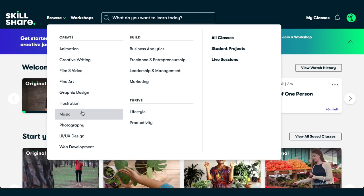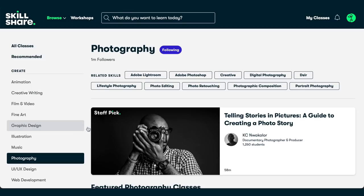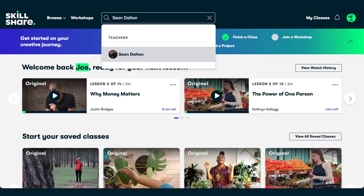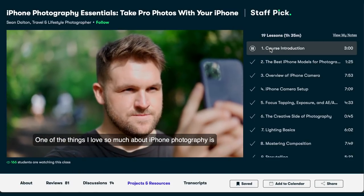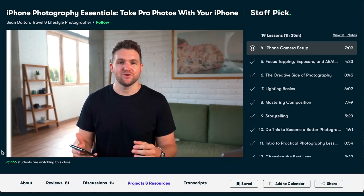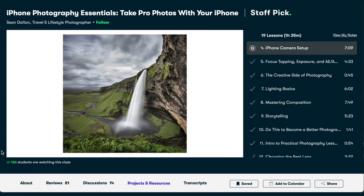I'm just finishing up editing this week's video and wanted to take a minute to thank this week's sponsor, Skillshare. It's an online learning community with thousands of ad-free classes. Most are under an hour with short lessons. I've been using Sean Dalton's iPhone Photography Essentials course — it reminded me of the rule of thirds and showed me features I didn't know existed, like long exposure photos using live photo mode. The first thousand of you to click the link in the description get one month's free trial.